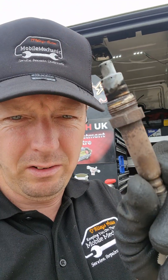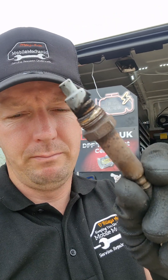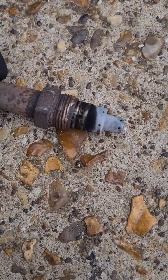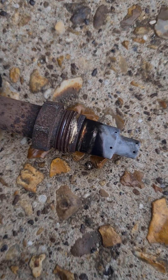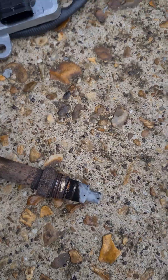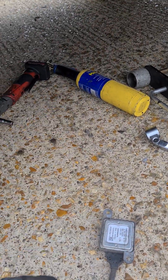Hello, it's Jimmy here at O'Reilly. I have a NOx sensor I just removed — I wasn't going to make a video, but it seems it's come out like this. It's pulled the threads out of the exhaust, so we now have to try and repair that. It's not going to be a straightforward job of just fitting a new sensor in. Here's the old one — see it's pulled the threads out of the hole there.